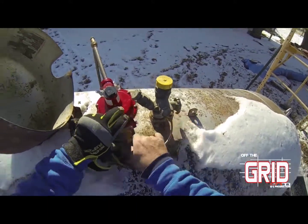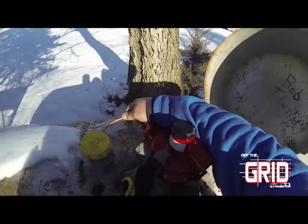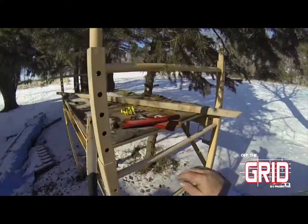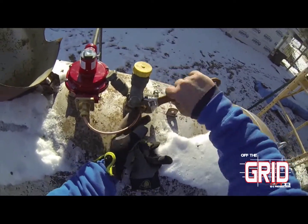With copper line, be careful — it only likes to bend once. Bend it more than once and you have a chance of breaking off the copper line. If you do not know what you're doing, contact a certified licensed individual to come out and install your propane and do your propane work for you.